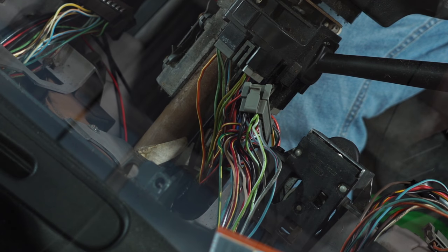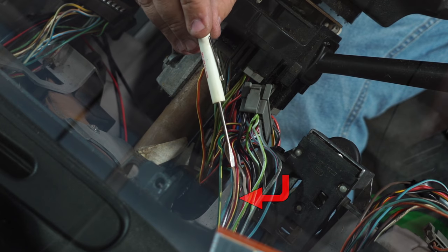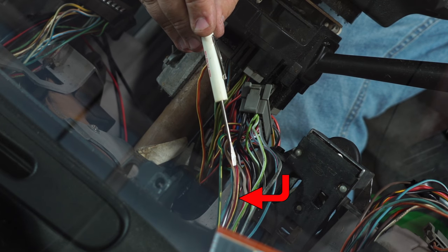We're not going to bore you showing the actual connections, but we're going to show you the wires we're using. Double-check that these colors are correct because this will fit 1990 through 1993, but we have seen a couple of small differences in wire colors. The first connection underneath is going to be the accessory power - the 12-volt switched - on the driver's side plug; it's going to be the red wire with the yellow tracer.